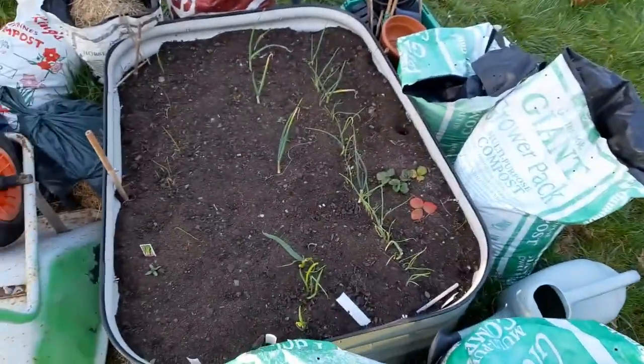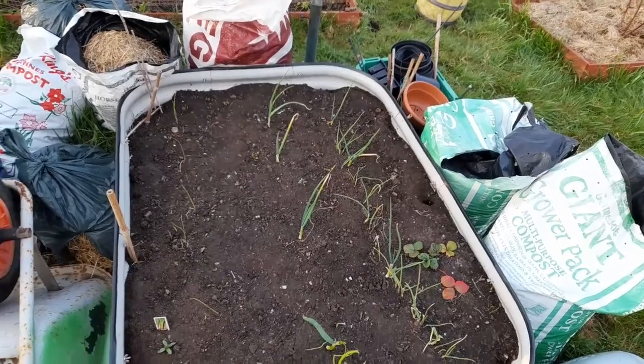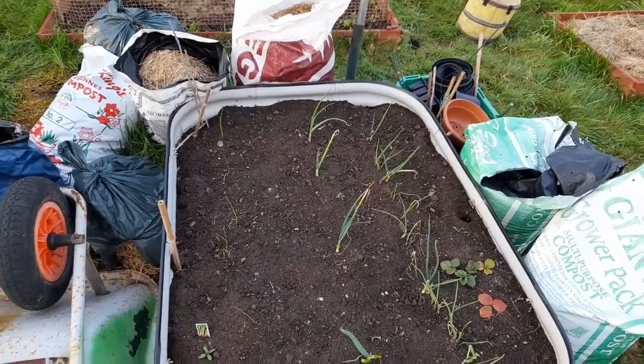This bed here has a few spring onions in it. I'm actually going to take the spring onions out of here and put them in the bed where I've got some brassicas in, some chard up the top.